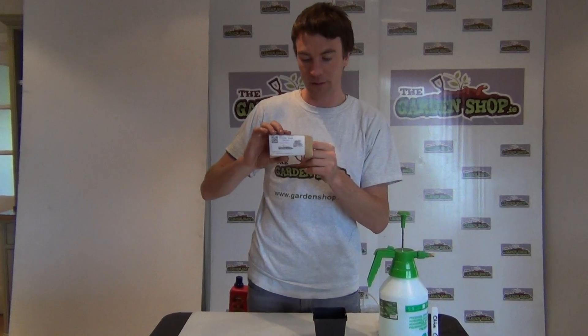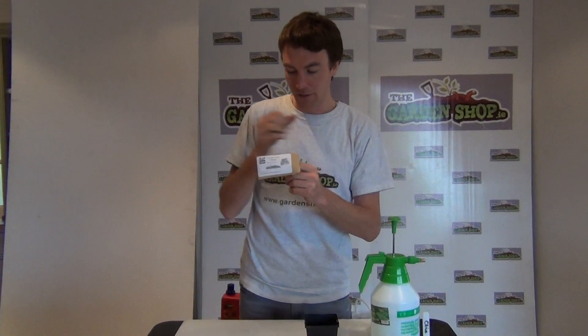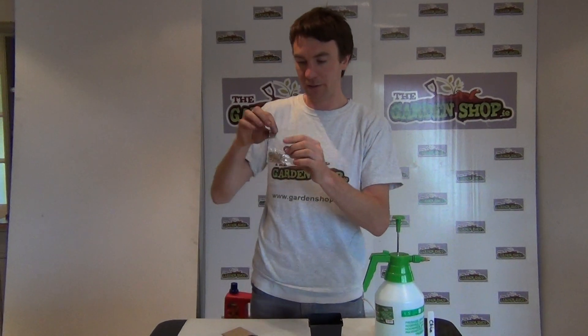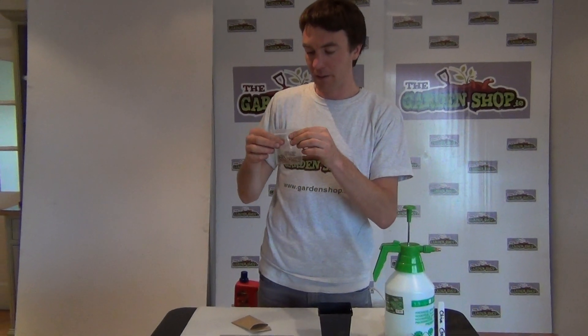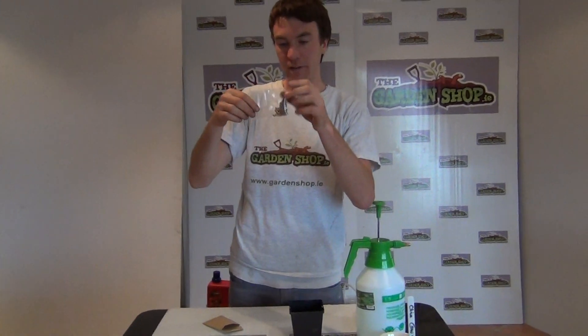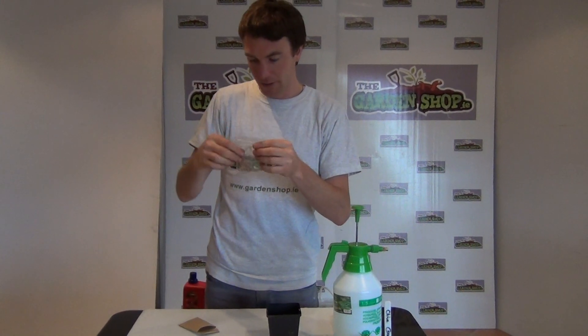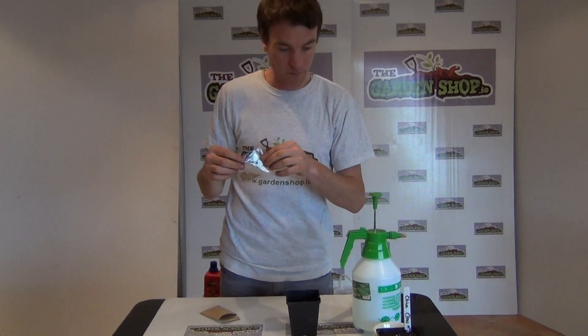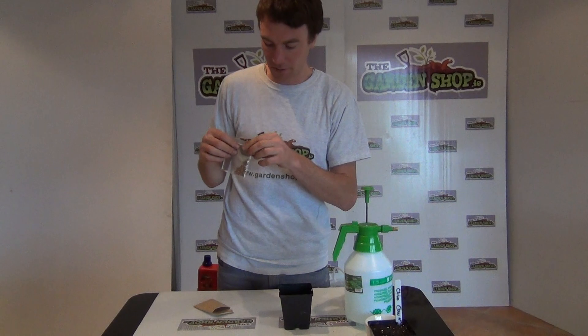Taking it out of the paper packaging, inside you'll see it comes with a ziplock bag which is waterproof, and inside that are all your coriander seeds. Coriander is a good herb to have at home and is used in a lot of things such as curries and soups.